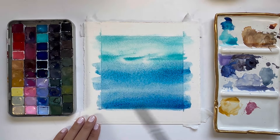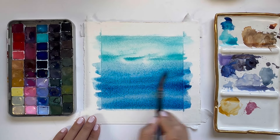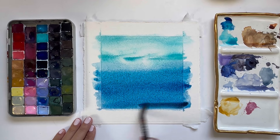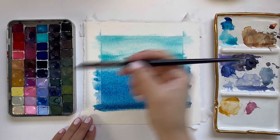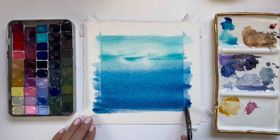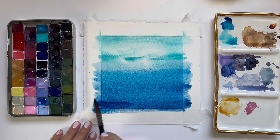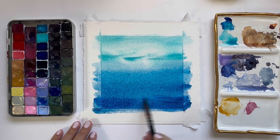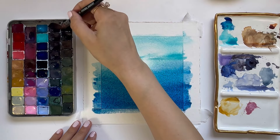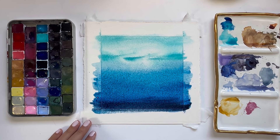What I'm doing here is building the color for our ocean, making it so that it feels like the further down we go, the deeper we go, the less light there is in the water. Now I'm going to grab some indigo and drop it at the very bottom to create even more of that depth.